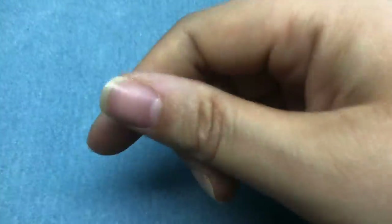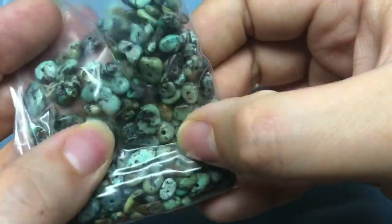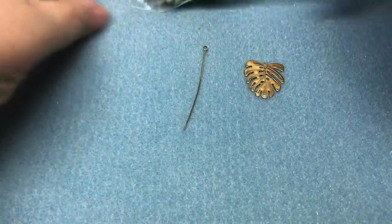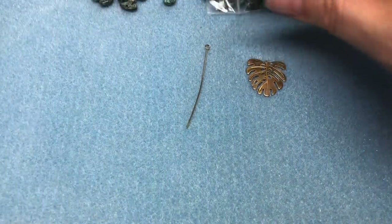I'm going to use an eye pin, a brass monstera charm, and then some of the turquoise African turquoise jasper that I got from Pam. I'm going to leave a link to her Facebook page below — she has a ton of these things so you can get some for yourself.